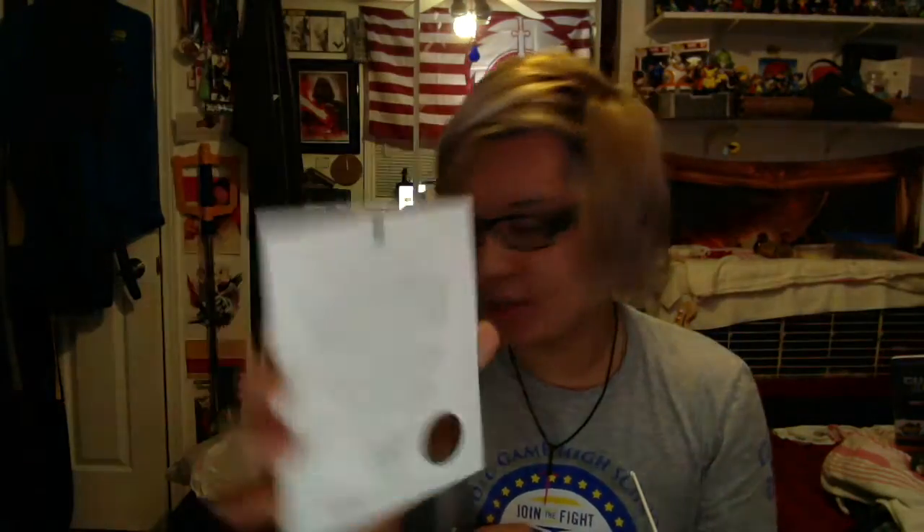We got first the Certificate of Authenticity, just to make sure that all of this stuff is indeed authentic and was obtained legally for the most part.